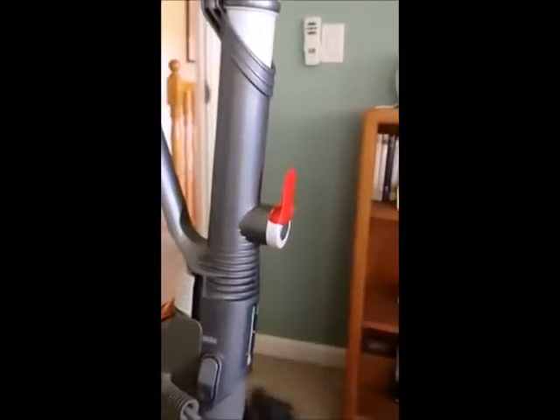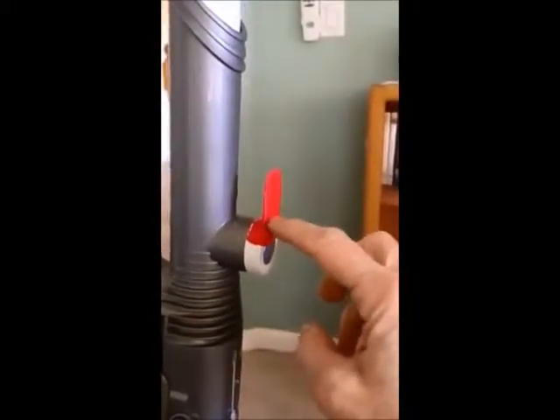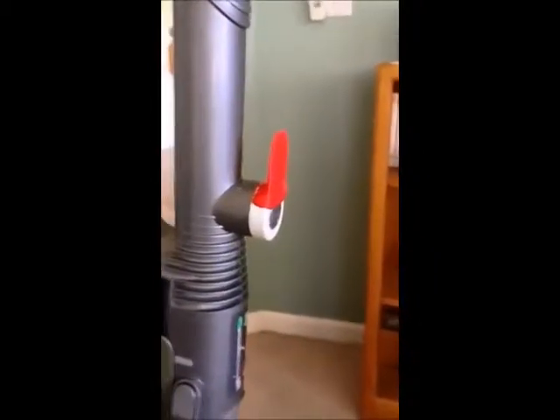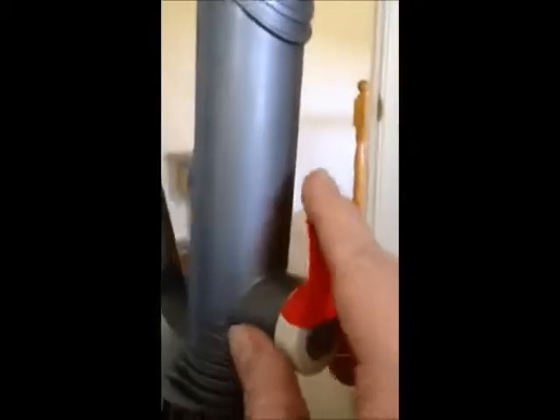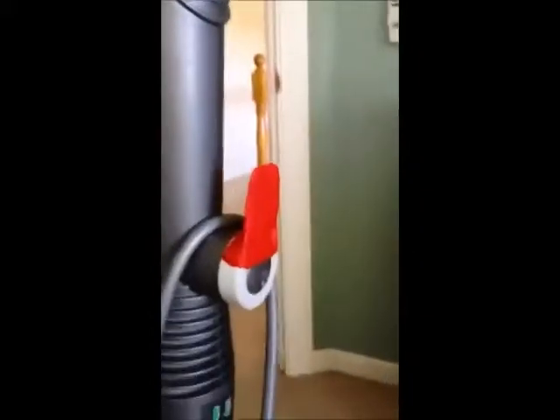This Dyson vacuum had a broken cord holder. Somebody yanked on it and it was broken off right here. We couldn't wrap the cord anymore and tried masking tape to build it up. But Sugru is the perfect solution. I just molded it like so, and after about 24 hours you can see it's got a lot of flexibility and it wraps perfectly.